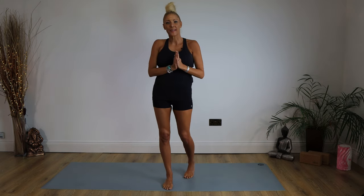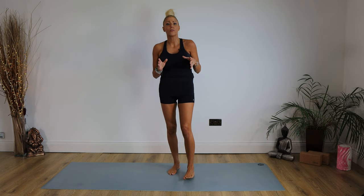Hello and welcome to Yoga with Kate. Thank you very much for joining me today. Today we're going to be focusing on the Surya Namaskar, which is a sun salutation. We're going to be doing a tutorial on this.